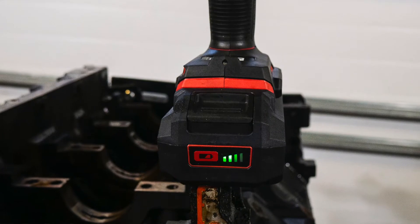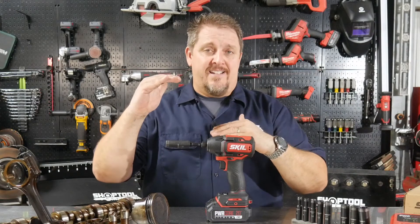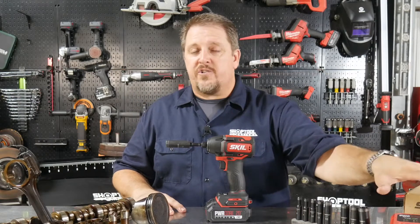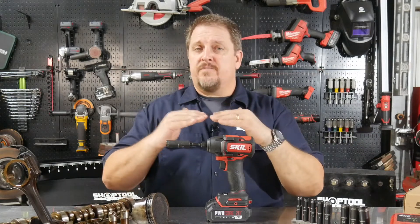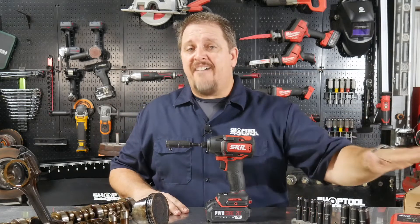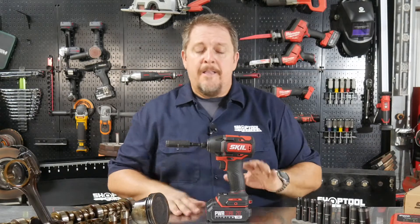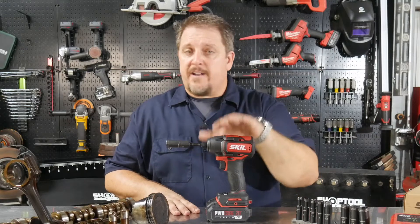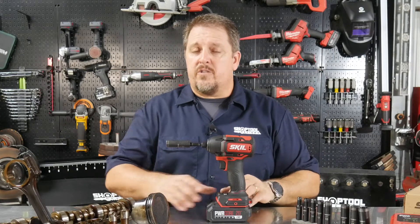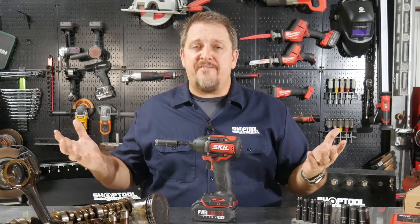With the Power Jump charger, you'll charge your battery from zero to 25% in just five minutes, and from zero to 100% in just 45 minutes — much faster charge times. You can also buy the lesser kit, which is not a brushless tool, comes with a battery that doesn't have the USB out, and includes the slower charger. That one is only $79.